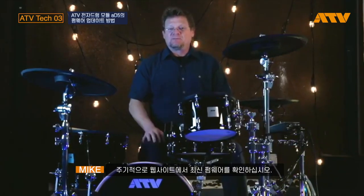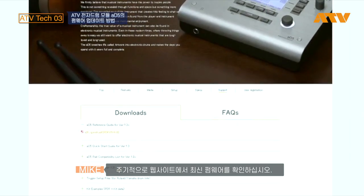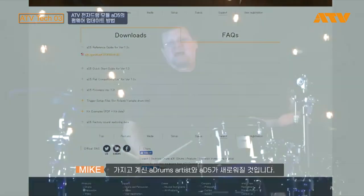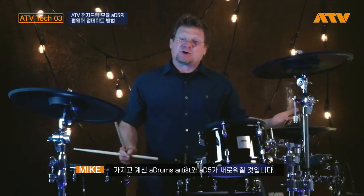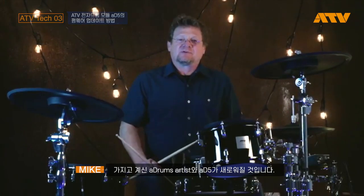You've just updated the firmware in your AD5. Make sure you check the website periodically for the newest firmware updates. The AD5 will be constantly upgraded. There you have it. A-Drums Artist Series drums with the AD5. Electronic drums re-imagined.